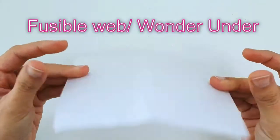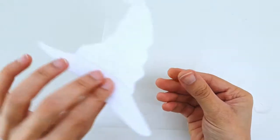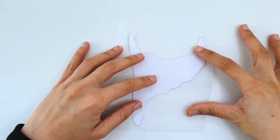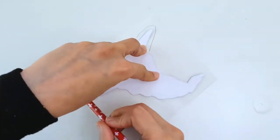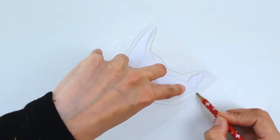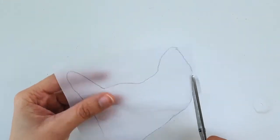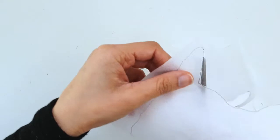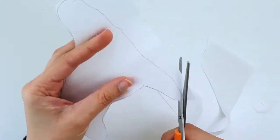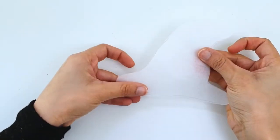Now I'm going to take some fusible web, also called Wonder Under, and on the paper side of it I'm going to flip over the hat and roughly trace around it. I'm not being very precise here because I don't want to do any more fussy cutting at this stage. This is a very rough shape and I'm cutting it out to minimize wasting my fabric. I will be using some black felt for this, so I'm just cutting away the excess Wonder Under.